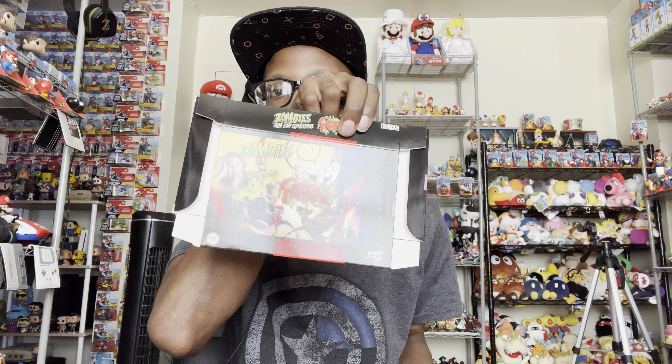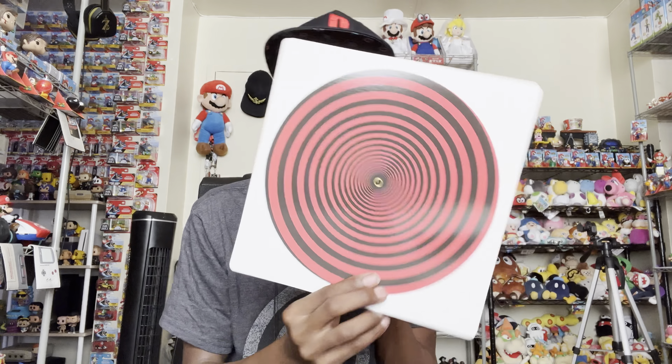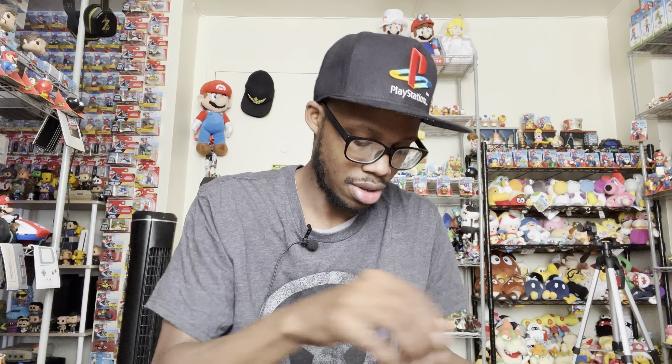Okay, that is everything in here. So a quick recap of everything you get in this collector's edition: you get the game, you get the steelbook, you get posters for each game, you get the 3D glasses, you get these cards, you get the soundtrack, you get the water gun, you get an old school replica box, and you get the swirly hypno-disc thing.